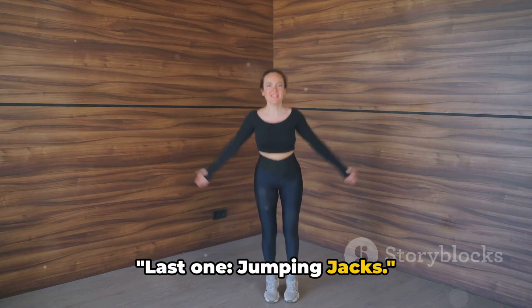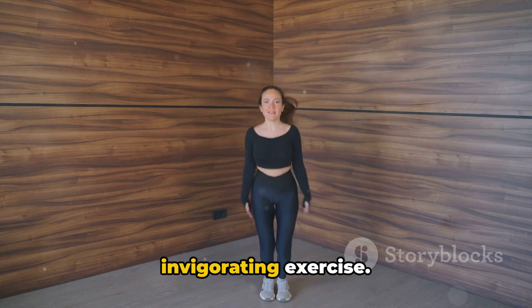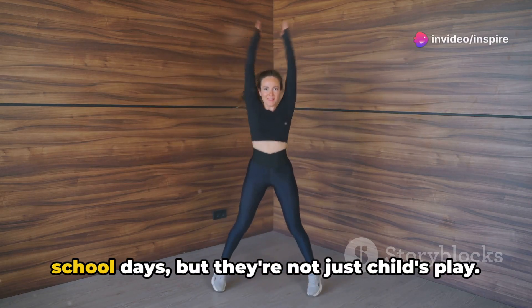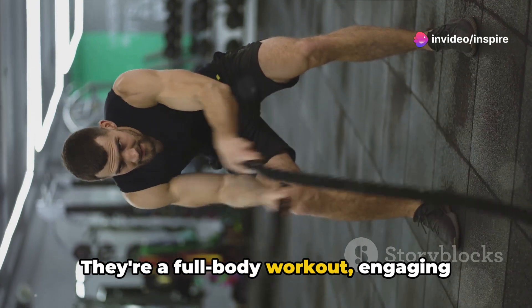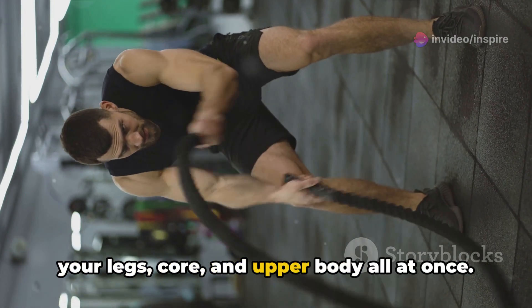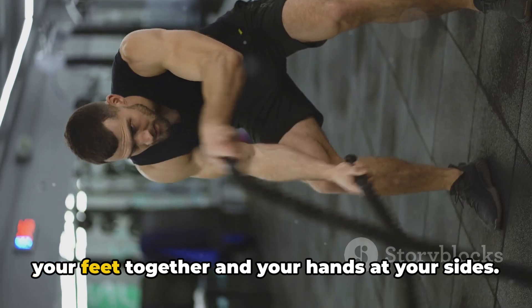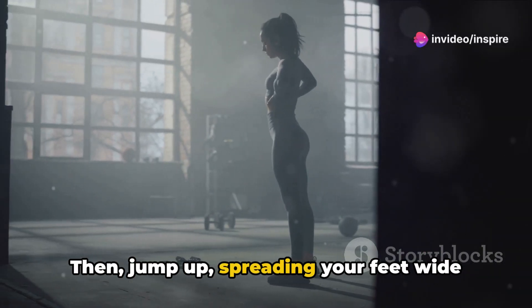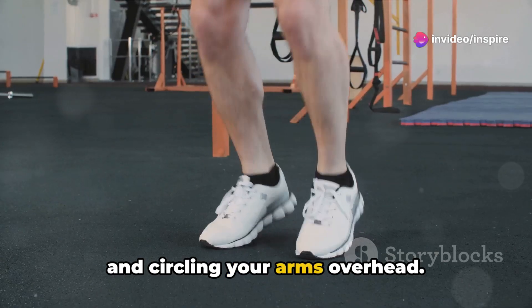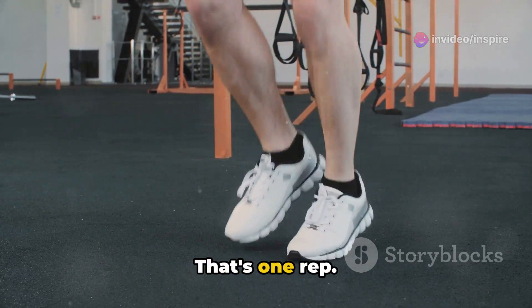Last one — jumping jacks. Let's get into this fun and invigorating exercise. Jumping jacks might take you back to your school days, but they're not just child's play. They're a full-body workout, engaging your legs, core and upper body all at once. Stand tall with your feet together and your hands at your sides. Then jump up, spreading your feet wide and circling your arms overhead. Jump again to return to your starting position. That's one rep.